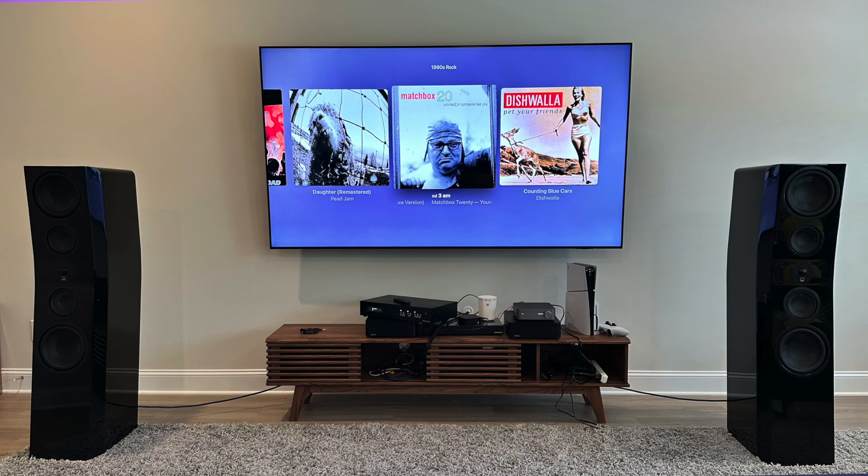The load on these speakers is going to be pretty taxing, especially if you're thinking about powering them with a budget AVR or budget amplifier — something like the IEMA, the Fosse, or the Wim amp. I tried all of those and could not drive these speakers to the output levels I wanted. These might be one of the harder speakers I've had in to drive. It's not a problem with a good separate external amplifier — I tried the March Audio P501 mono blocks with no issues — but when I switched to the Wim amp, I was definitely missing output.